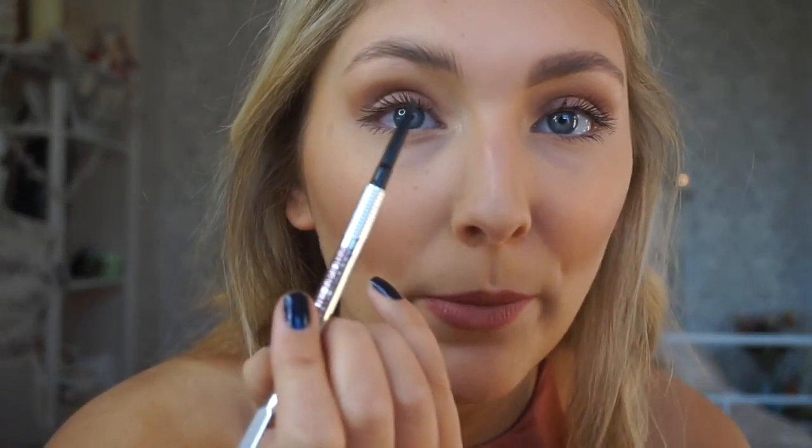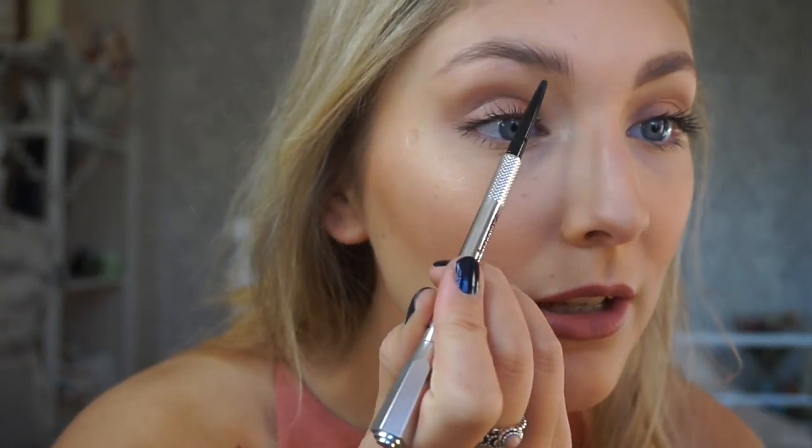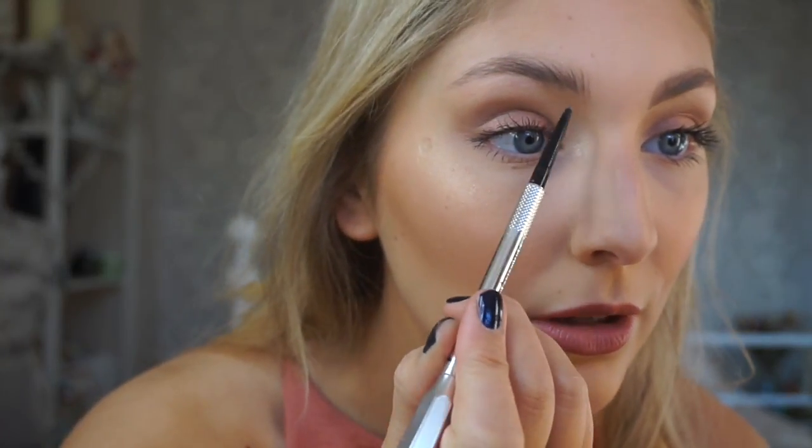Okay, so now we're good to go. I've been using and loving this Precisely My Brow pencil from Benefit, but any brow product you use should be absolutely fine. What I love about this is it has a spoolie on one end and a really fine nib on the other, which is going to help fill in and create hair-like strokes. Now that I've got the shape I like, I'm going to start filling in any sparse areas.